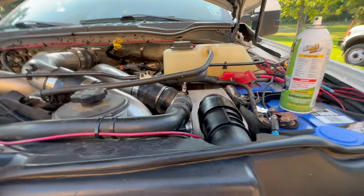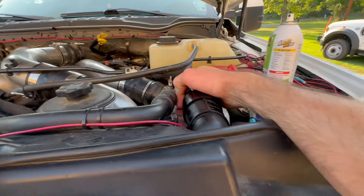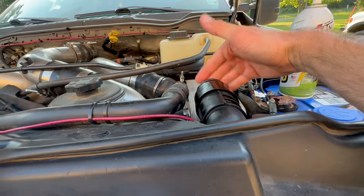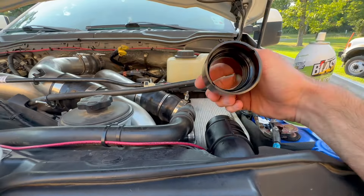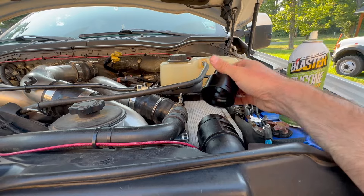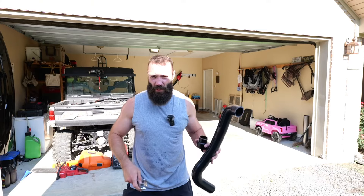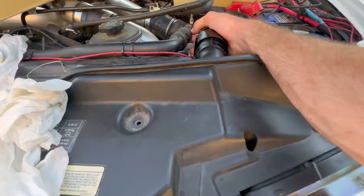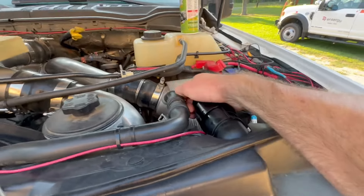I'm bending the shit back and it ain't going. I used half a can of silicone so I'm about to go get a block and beat this on with a hammer because that's all I know to do. It ain't coming on. It's lubed and it just ain't slipping in. I pulled as hard as I could and I was moving the truck back and forth.